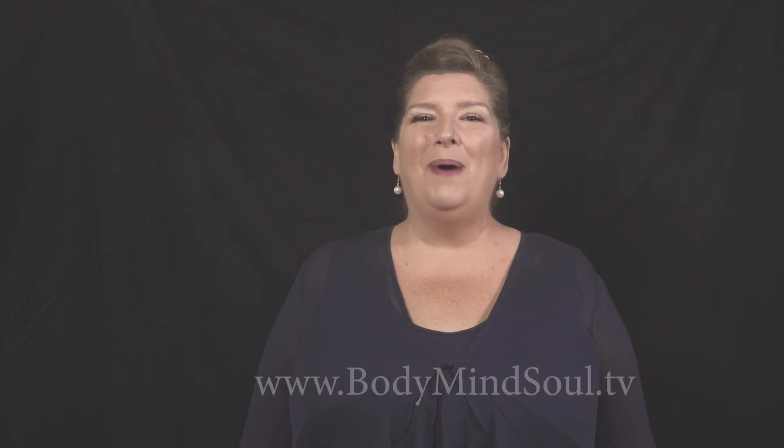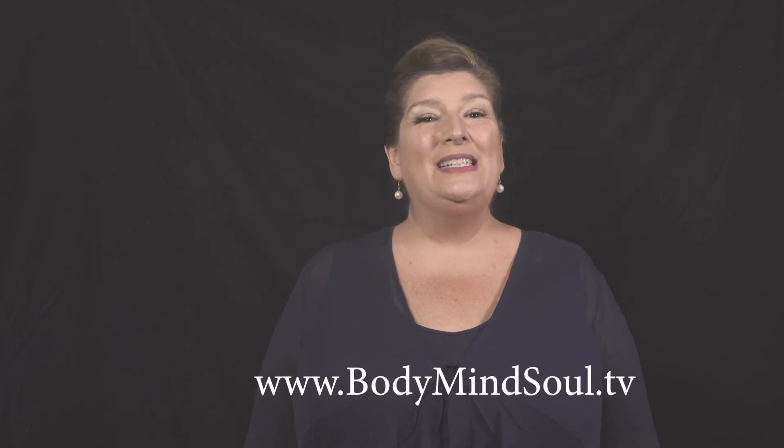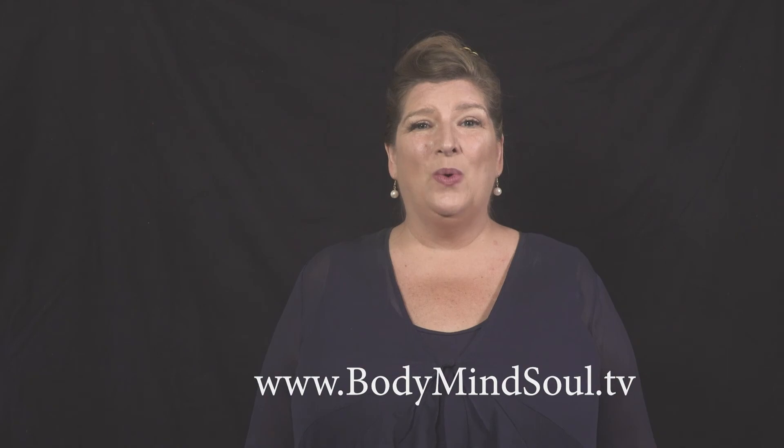The ChakratoneRx Sound Healing with Ariel series is brought to you by the Body, Mind, Soul TV and Media Network. Thank you so much for tuning in.